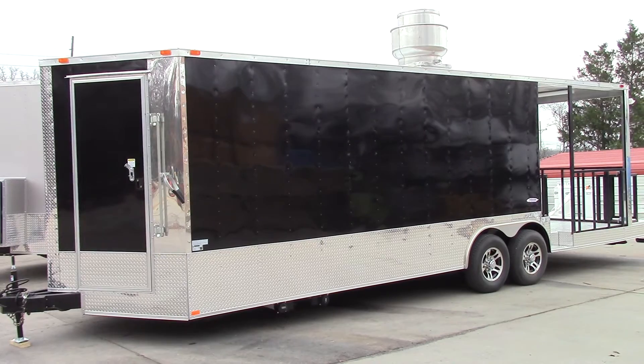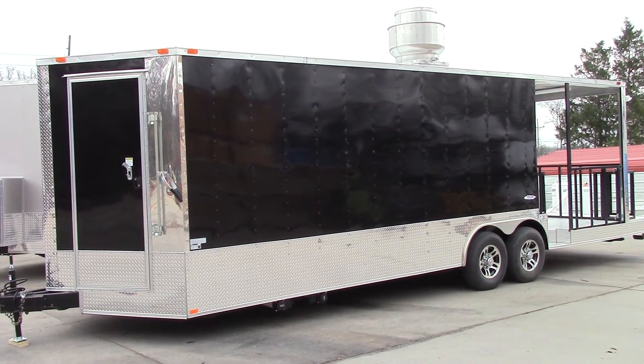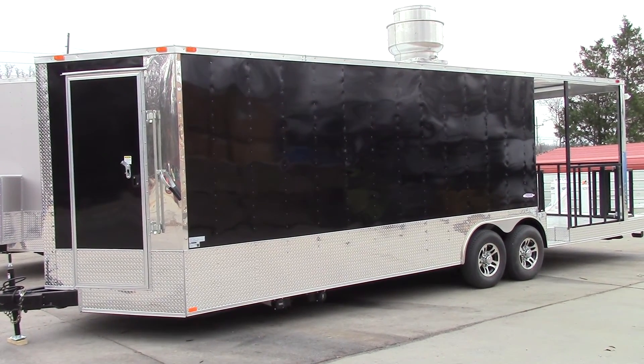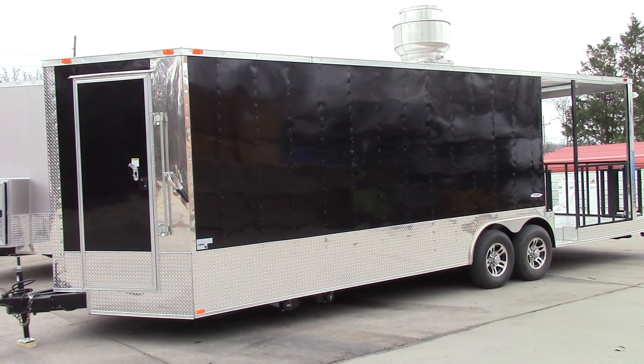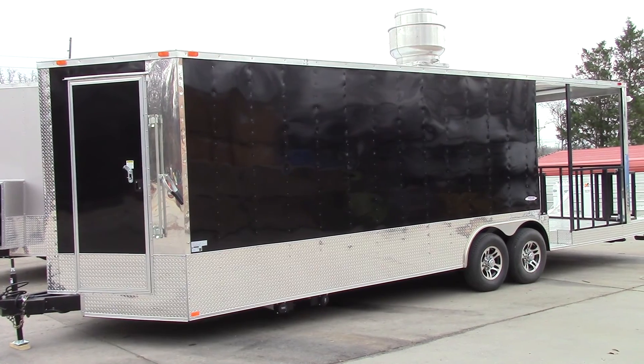We thank you for taking the time to view our page. Please feel free to give us a comment anytime, and we'll be glad to design a concession trailer for your needs. You can reach us at 615-641-7720.